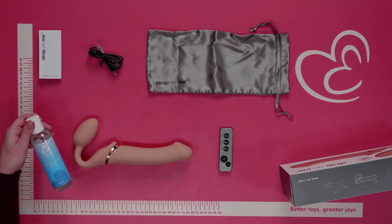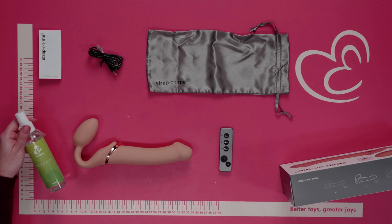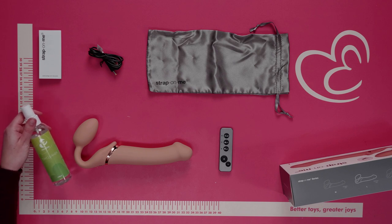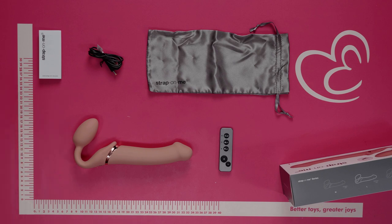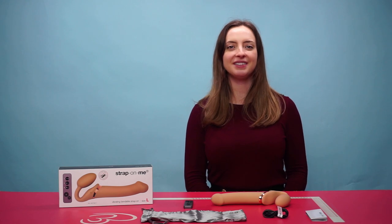There's also a user manual to help with your experience. When using this toy, we highly recommend applying water-based lubricant to the toy and intimate areas for optimal comfort. Make sure to clean it after every use with a toy cleaner and lukewarm water, or alternatively a mild antibacterial soap and lukewarm water.